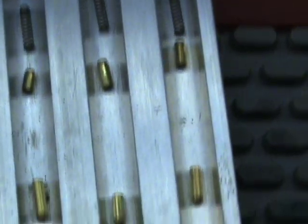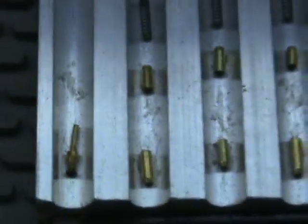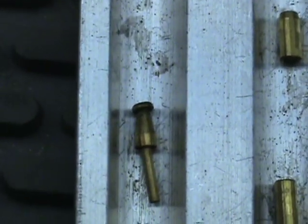Most of you probably haven't ever seen these pins, but they're all pretty much standard — they're balanced. They do also make security pins. This is what a mushroom driver looks like for the tubular lock.